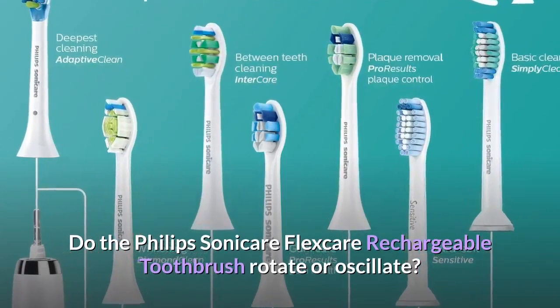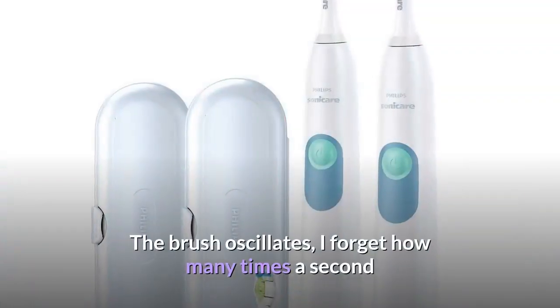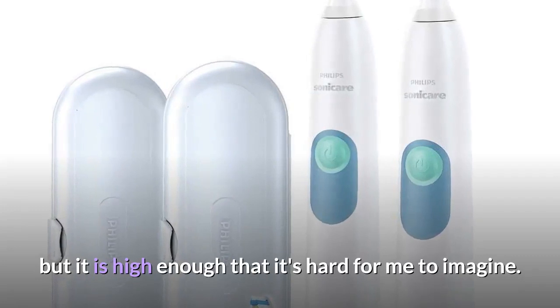Do the Philips Sonicare FlexCare Rechargeable Toothbrush rotate or oscillate? The brush oscillates — I forget how many times a second, but it is high enough that it's hard for me to imagine.